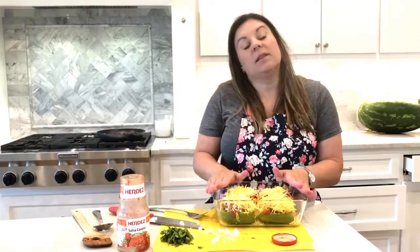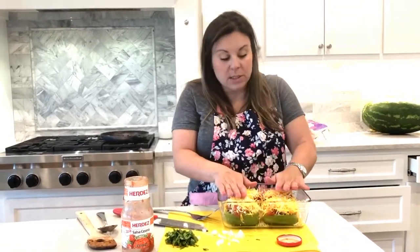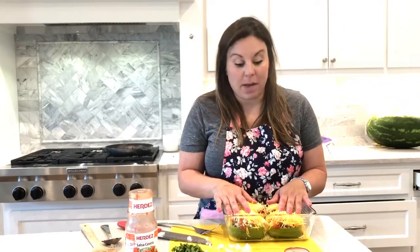You could put some seasonings on this if you wanted — some cumin or whatever. I'm going to put those in the oven at 350°F until everything gets bubbly and melted. I'll let you guys see how it goes as soon as it's done.